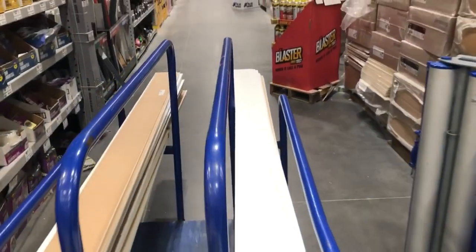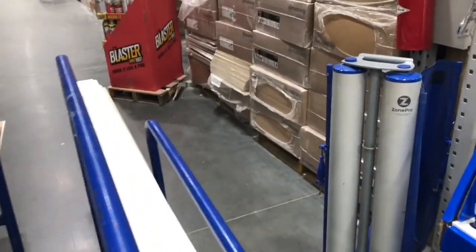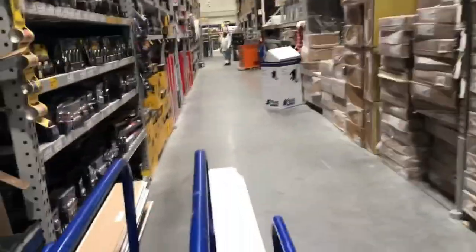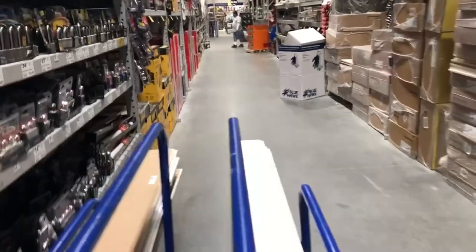By my calculation I needed 28 pieces of those eight-foot-long shiplap boards. Long story short, I ended up having to come back to Lowe's because I totally forgot that shiplap overlaps and I would be losing some inches there.